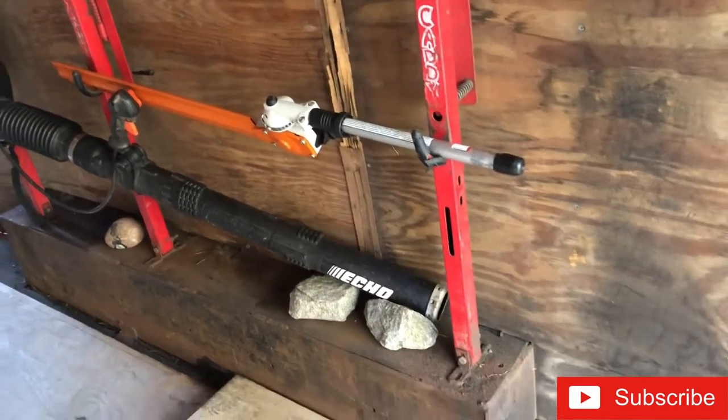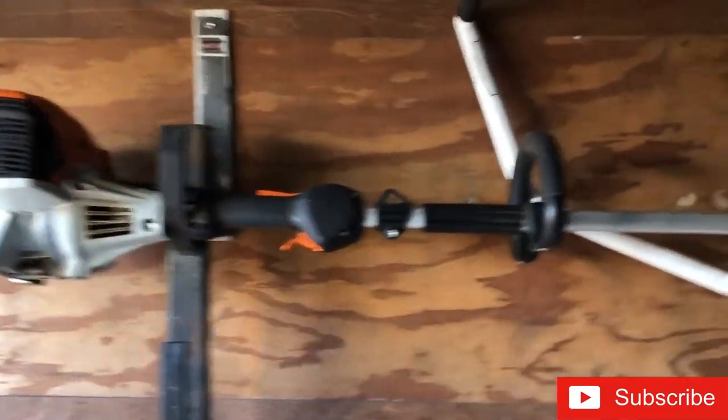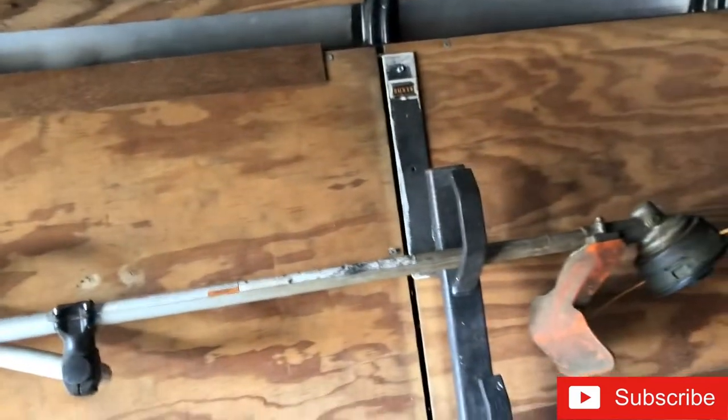My kid gave me those rocks - he liked collecting rocks so I just kept them in here. I don't want to throw them away. On this side, I attached some used cargo trailer racks that were practically free - they were given to me. I just put those on here for my string trimmer and my edger.